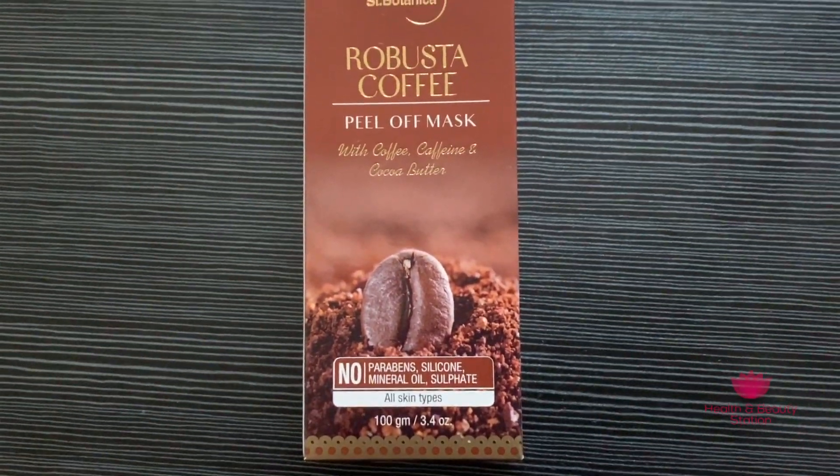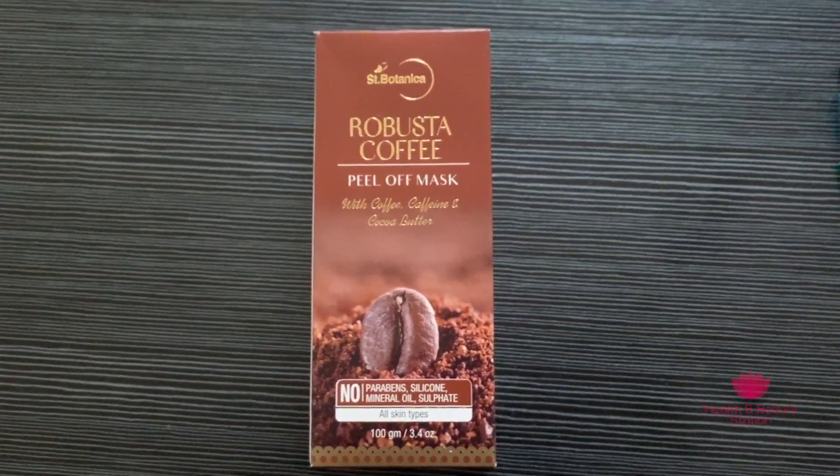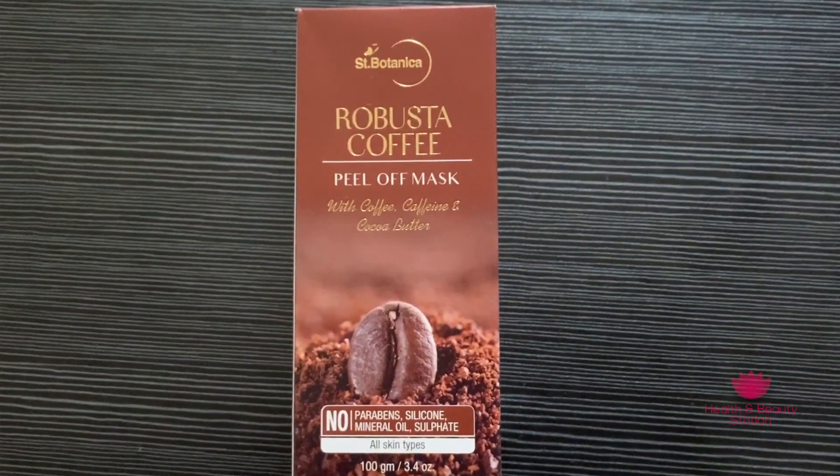This mask is enriched with coffee, caffeine and cocoa butter. It also has multani mint tea and vitamin E. The main purpose of this mask is to remove clogged pores, impurities and blemishes. It also has aloe vera, so you can get hydration and deep cleansing.